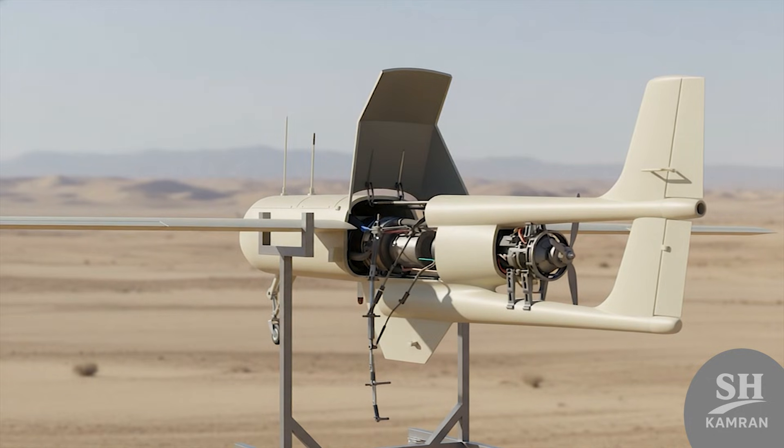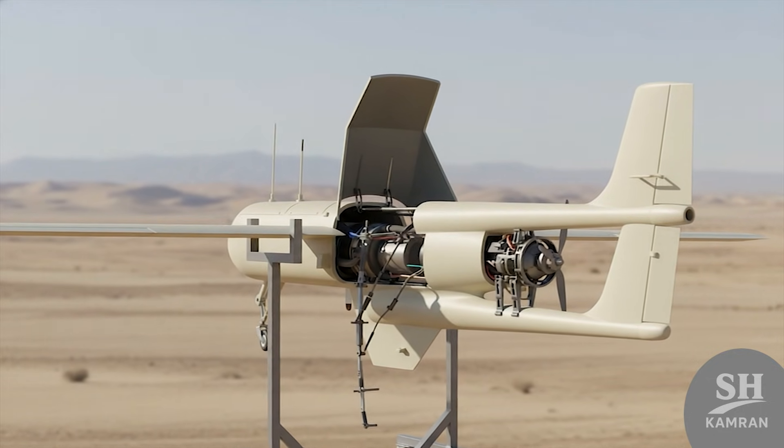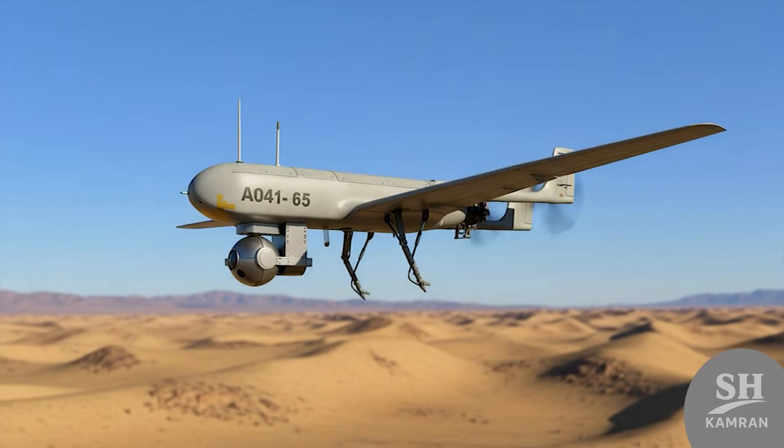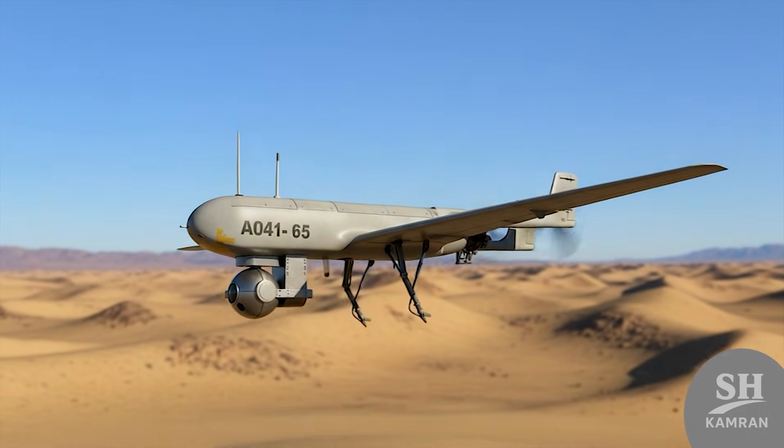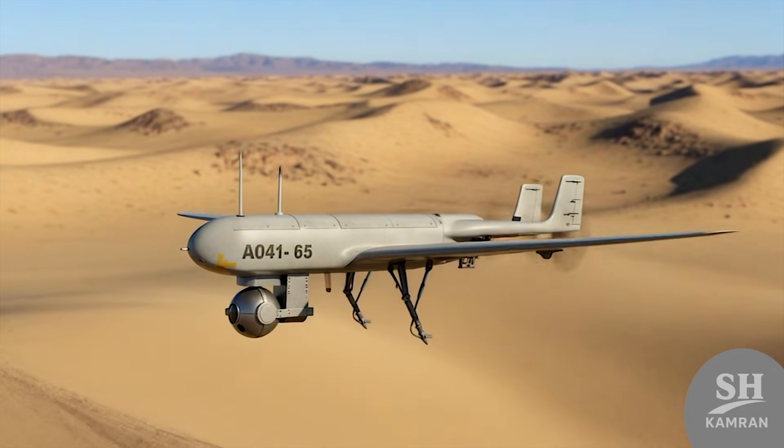If we talk about the engine, it used a piston engine. These engines might be noisy, but they have power for payloads. Shaheen could carry and control heavy cameras right under its nose. Its speed wasn't super high, but it showed great flight stability.